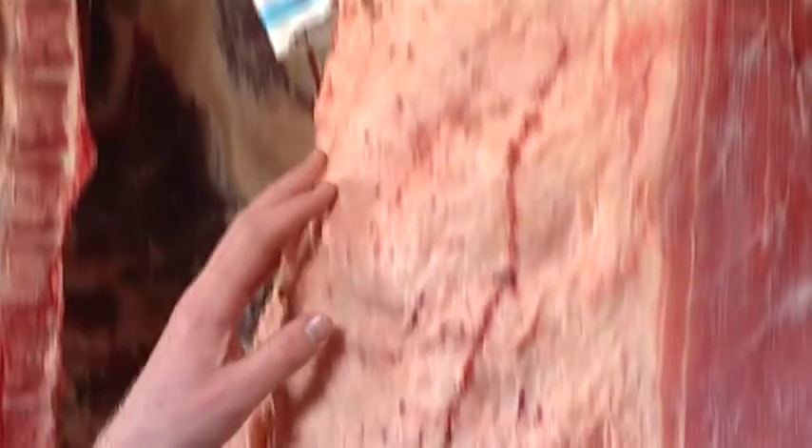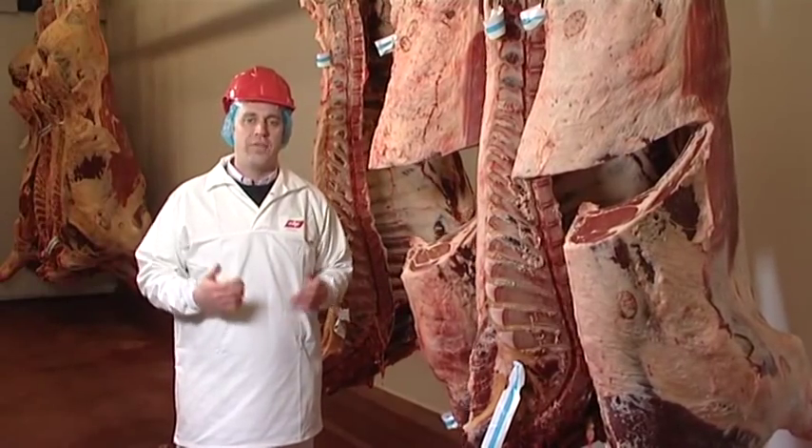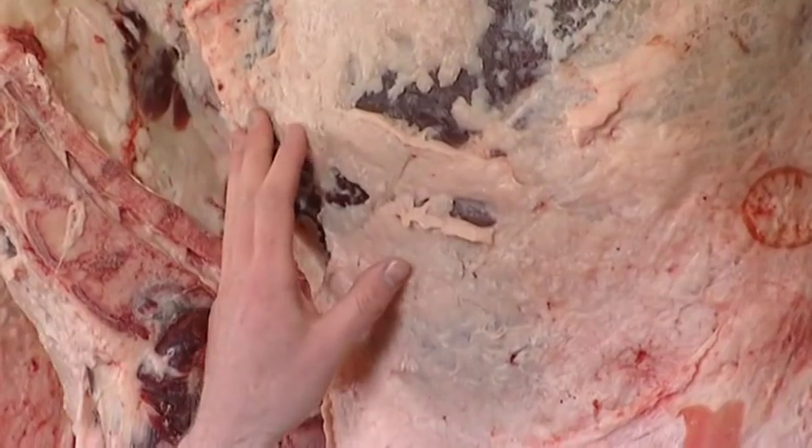As you can see it has an excessive layer of fat down along the loin and here around the rib out. Despite this carcass at one stage being at the correct fat score, the farmer has held the animal too long and has overfed it. This is a fat class 5 carcass.